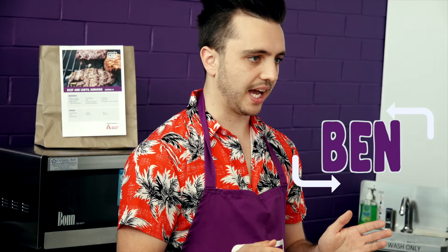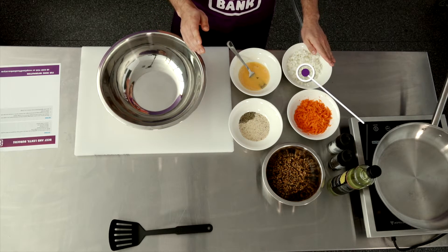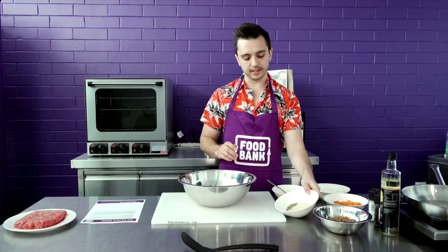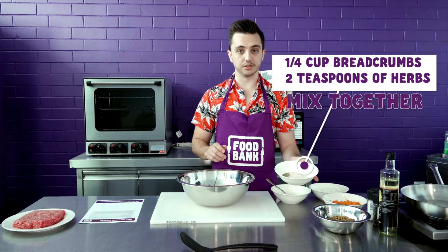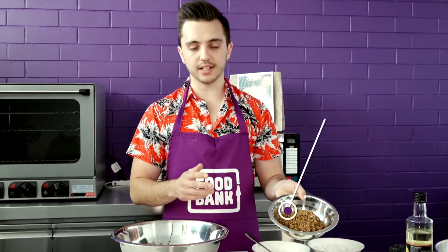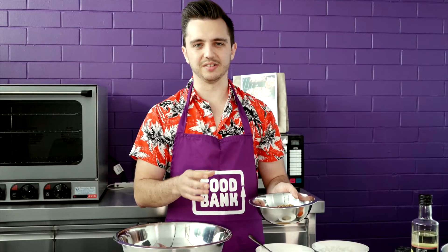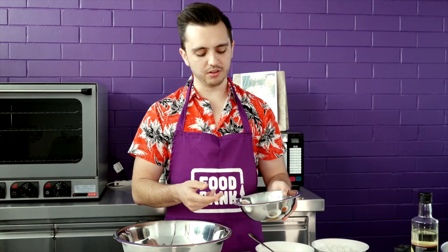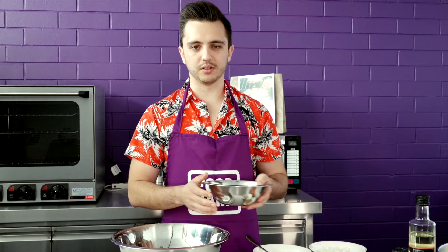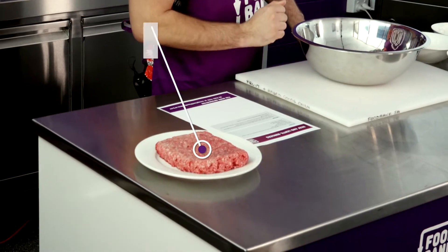The first thing is pre-preparing all your ingredients. I've got one carrot that I've grated, one onion that I've finely diced, an egg which I've quickly whisked, a quarter cup of breadcrumbs, and two teaspoons of mixed herbs. I've also got one can of lentils which I've drained and rinsed under cold water until it runs clear, just to remove that packing liquid — if you leave it in it gives a weird taste and the burgers won't form right. And 500 grams of mince.